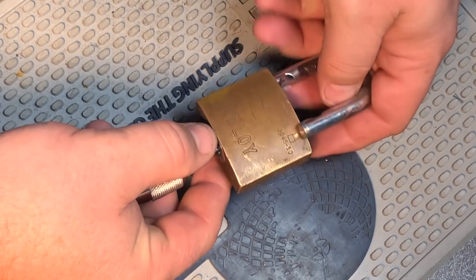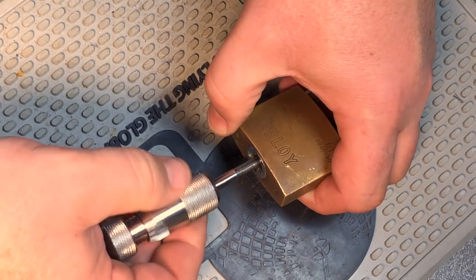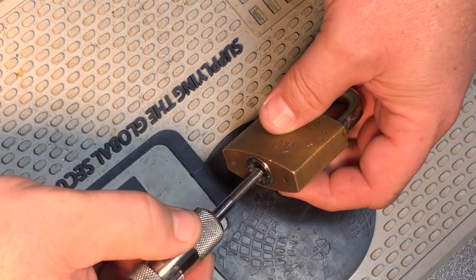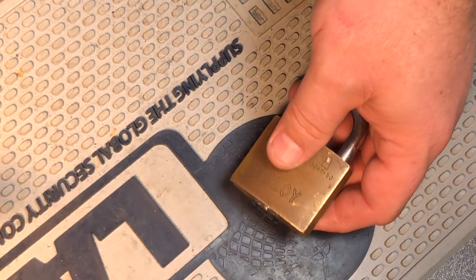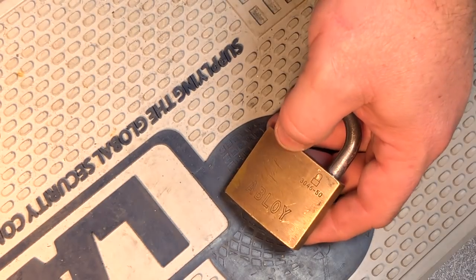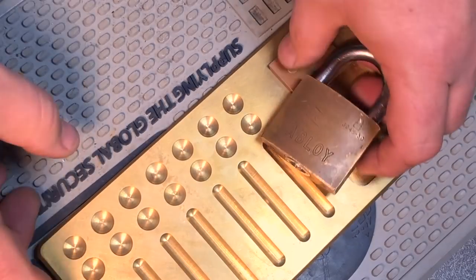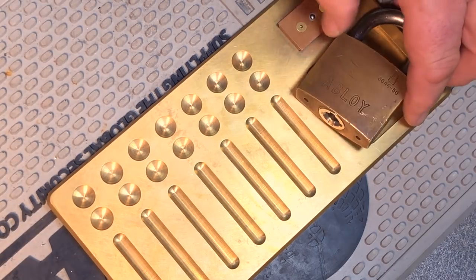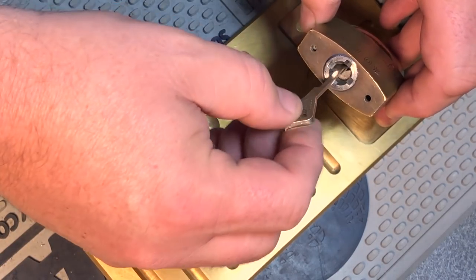When I was first getting started with this lock I was ridiculously paranoid about getting the pick out - I had nightmares of the picking tip getting stuck behind two discs and not being able to get it out. I've become a little more comfortable with it over time. Once the picking tip is out, the tensioning tip is pretty rugged, so you can just quickly thrash all discs back to zero position and then pull it out.